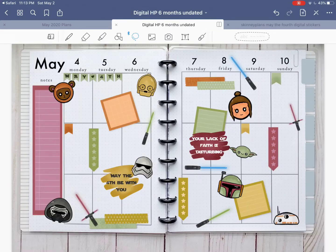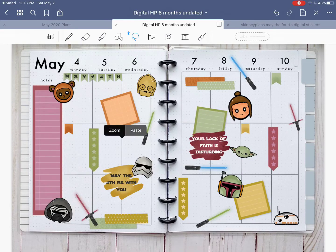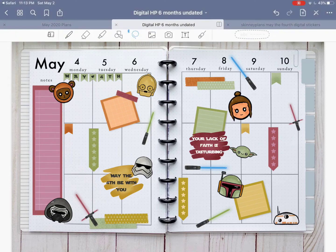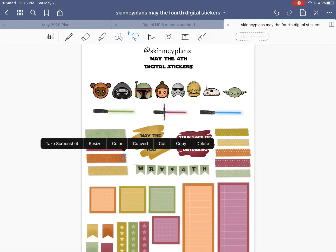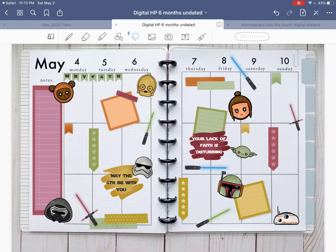Last finishing touches — let's put a little bit of washi tape on the corners of some of our boxes, like the tape is holding it up. Let's do this orange one instead.